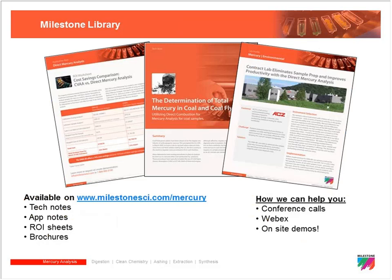All of this content will be available post-webinar — everyone will receive an information packet as well as a recording. Please visit the website for more in-depth case studies and general mercury analysis information. If you need specific assistance, on-site demos are available where an instrument can be brought to your facility, or a conference call can be arranged with applications chemists or regional salespeople.